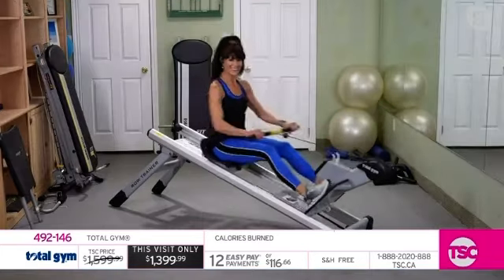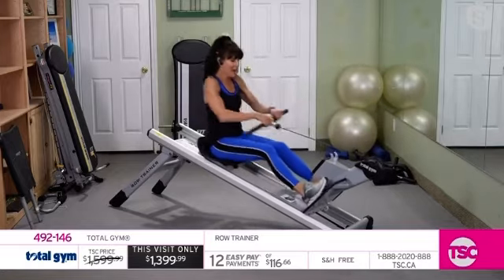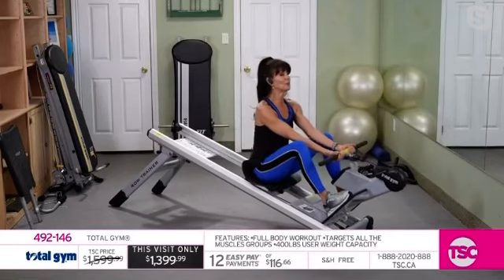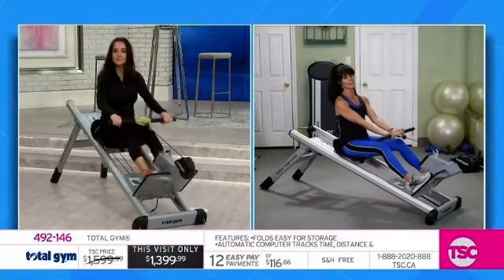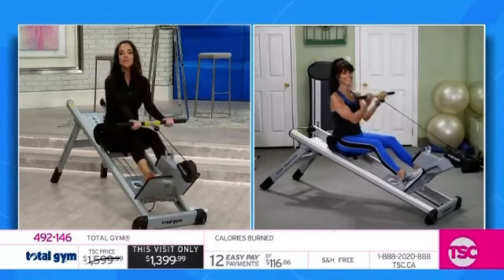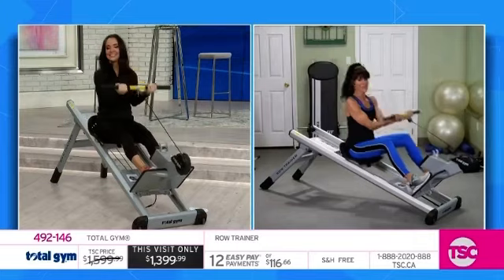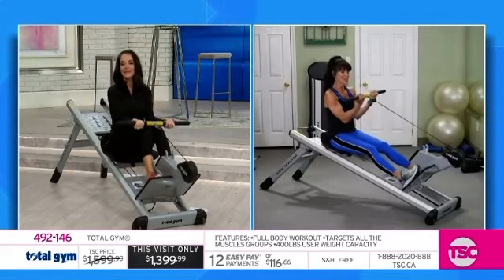We did low rows, high rows, twisted side to side to really work the obliques. We did a single row action for the back, the bow and arrow to work your back, obliques, and your heart. With an underhand grip you've got a bicep curl, and at any time you can transfer into a strength move — hold the legs, and just do the arms. There is so much variety.